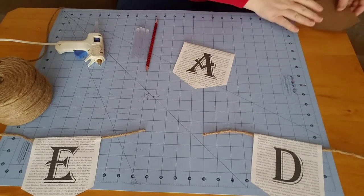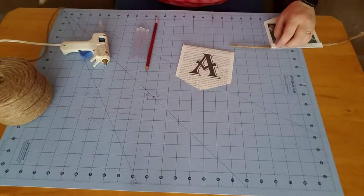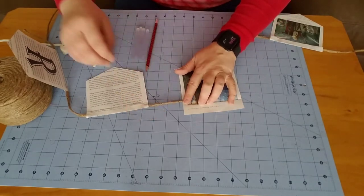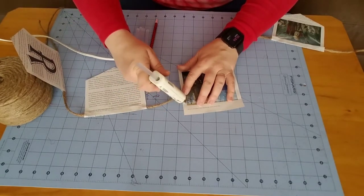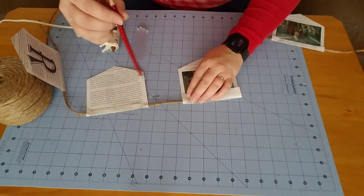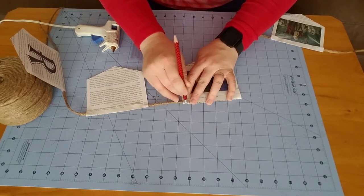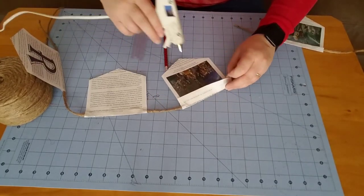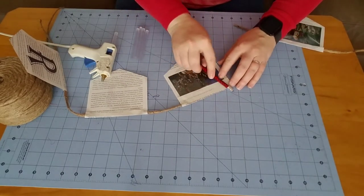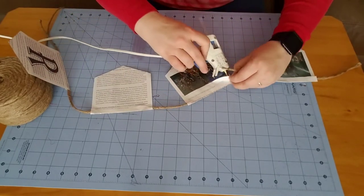Let's get gluing. I'm going to flip over the letters that I've already got prepped and put a bead of glue for my jute cord. Now remember, hot glue is very, very hot so I'm not going to put my finger on it. The papers of this book were pretty thin, so I'm going to use the end of my pencil to get that glue to stick and press down my page — I don't want to burn my finger. And then the other piece of jute cord from the letter D.